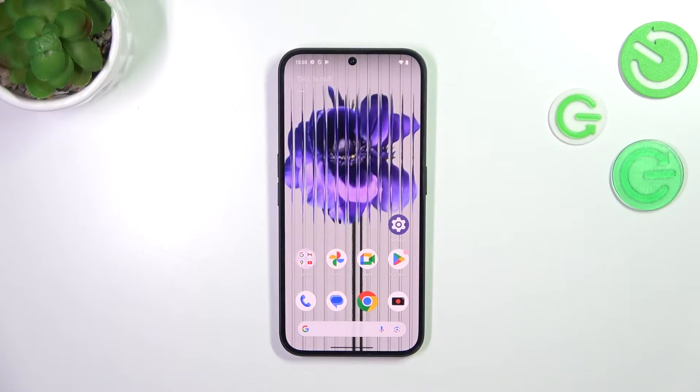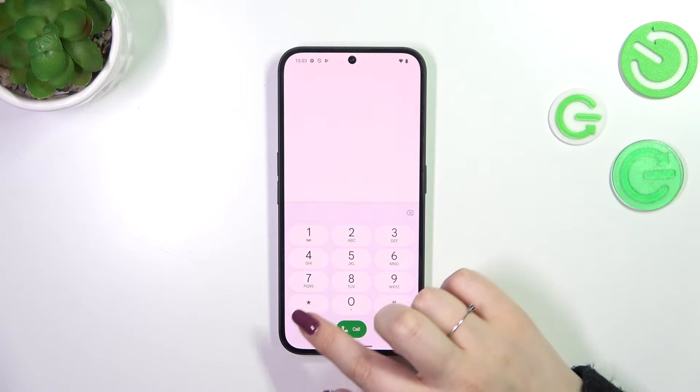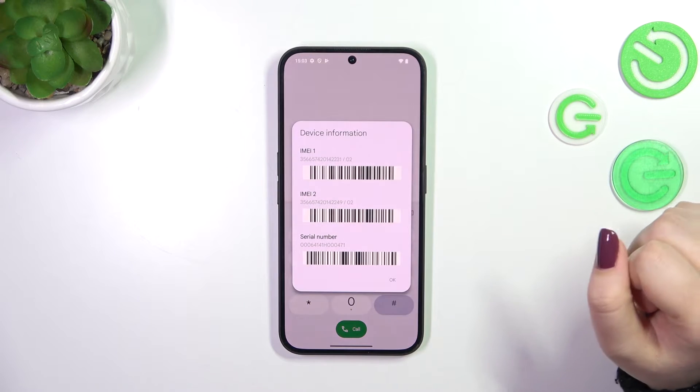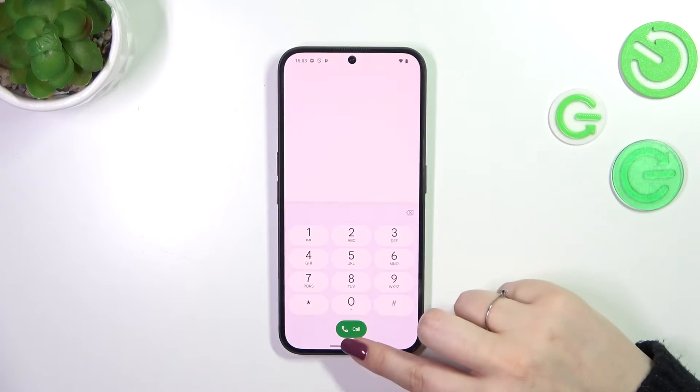Let's start with opening the dialer because we will begin with a secret code option. Tap on the keypad and enter the code which is *#06#, and as you can see, thanks to this code we are provided with both the main IMEI numbers of this device. Tap on OK.